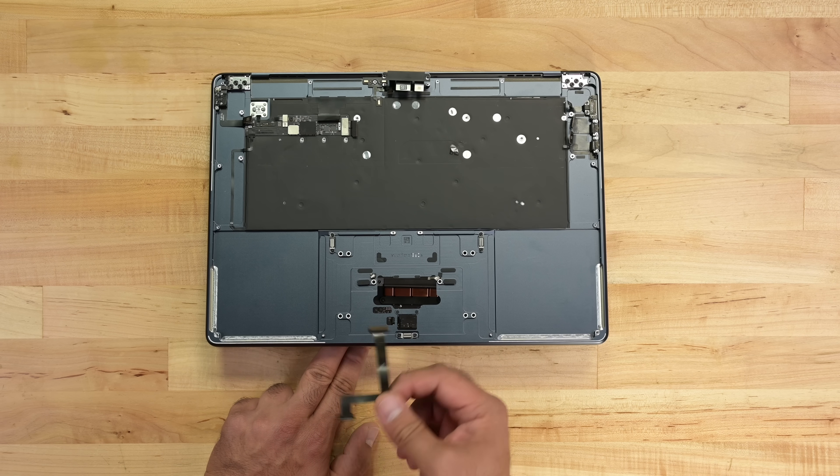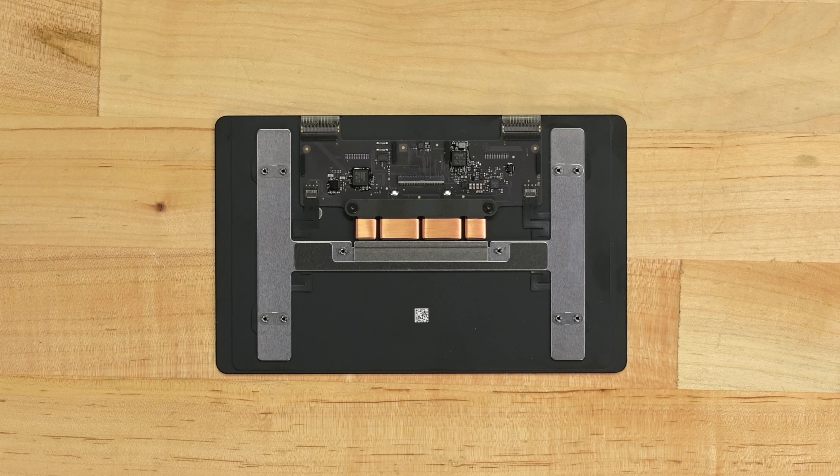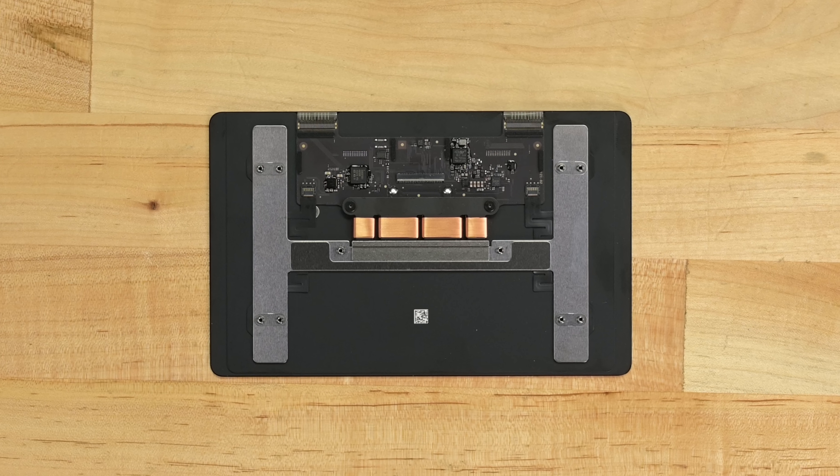Last but not least, let's see if the supersized trackpad has any supercharged tech. The circuitry is functionally identical to the 13-inch trackpad — just spread out a bit.